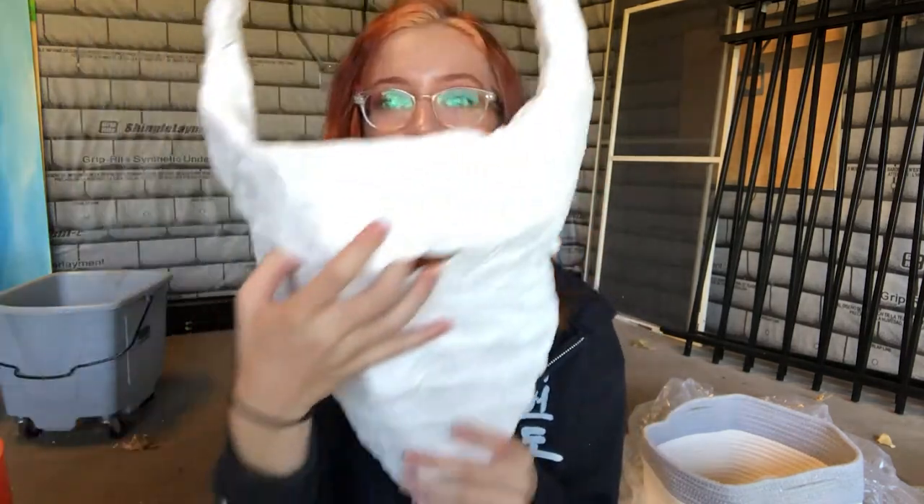I didn't touch it overnight because plaster in that slightly damp but mostly set state tends to crack really easily. It's not until it's completely set — chalk hard — that it's ready to be handled. Something this delicate and this thin is really susceptible to crumbling, even if it's just bandages. This is still a little bit malleable because this layer is really thin, but it's really light.